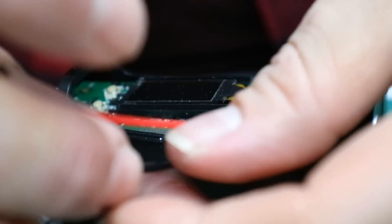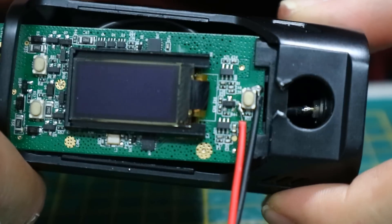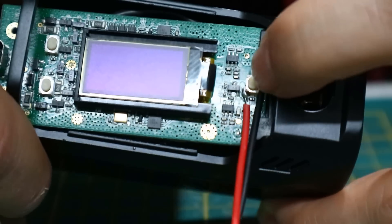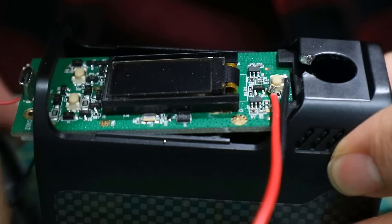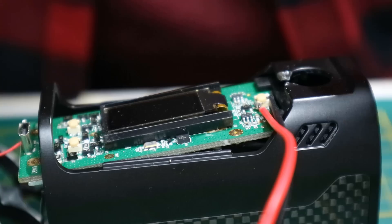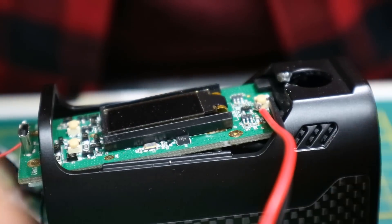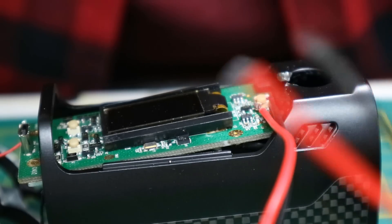Now I'll do the same with the black one. We now have two wires connected to that button, so we have bypassed the big button and we're just going to add a new switch to the other end of this wire.